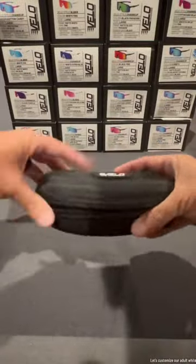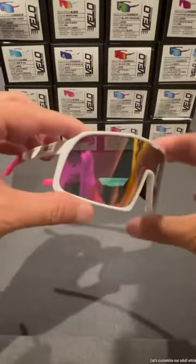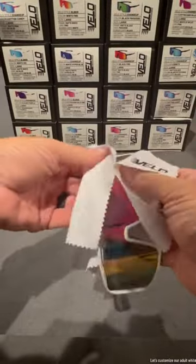Let's customize our adult white rose, change up Velo Shades in two Florida Gator colors for the College World Series.